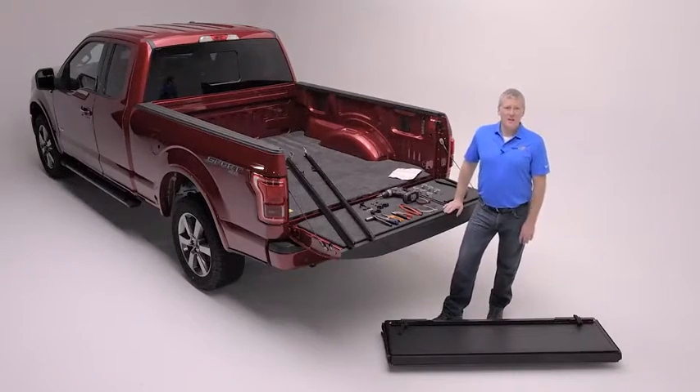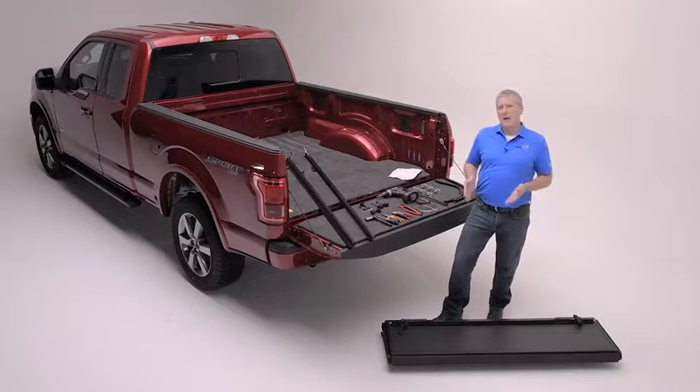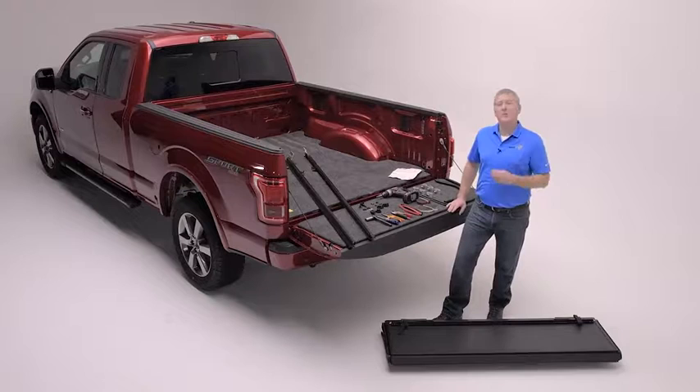Hi everybody, I'm Charlie Henley from Back Industries and we're here with a new Ford and the all-new Backflip MX-4, a product in a matte black finish that is a great addition to this truck, and we're going to show you how easy it is to install it.